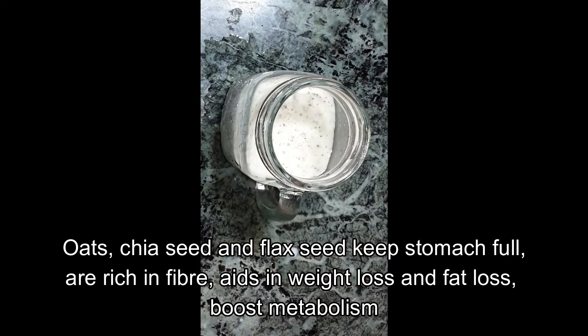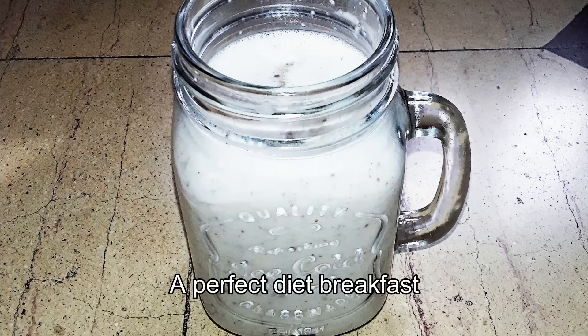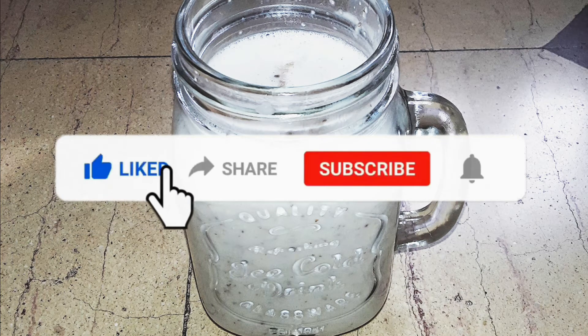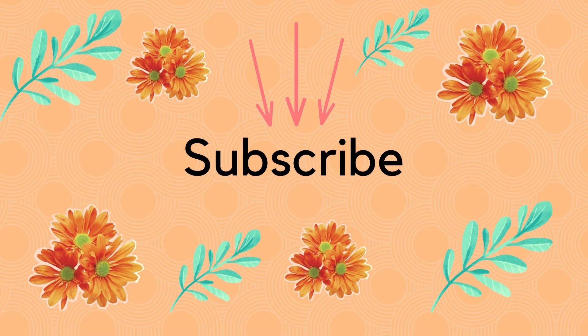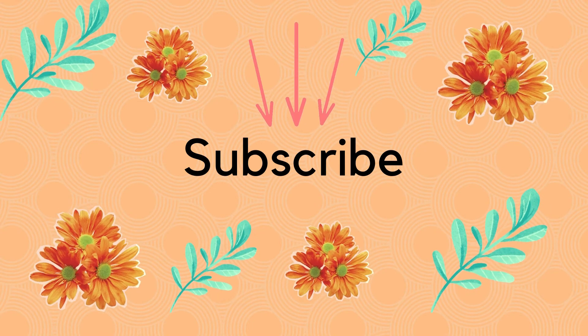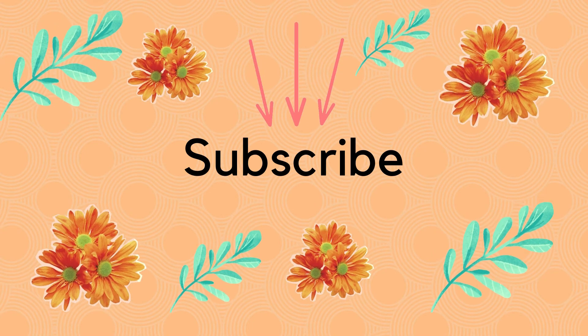This smoothie recipe is easy to try. Thank you very much.